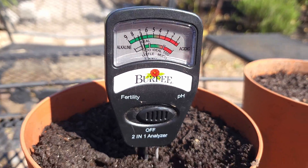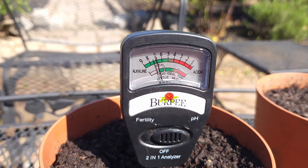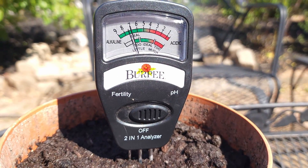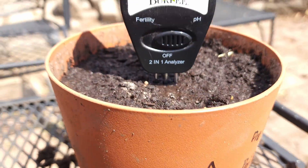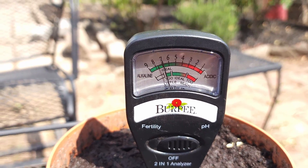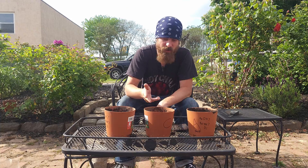Day two, after last night's rain — our control is still at seven. The full dose pot shows no change. And our half dose pot is showing no appreciable change either. I'm really not surprised by this — it's only been a day, it's going to take some time to break down.